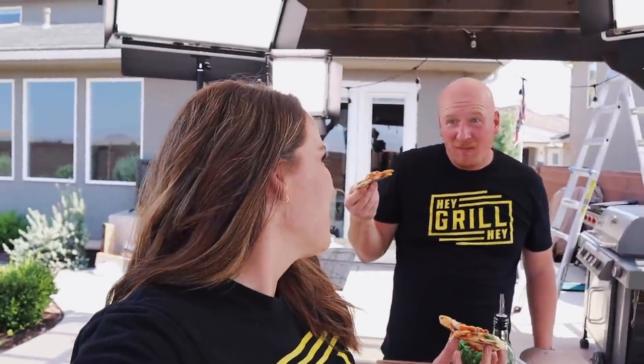You guys need to make this pizza at home! When you do, snap a photo and use the hashtag HeyGrillHey when you post to social media so I can see it and cheer you on your journey to becoming a backyard barbecue hero. I want to see all the fun things you put on your homemade grilled pizza crust — whether it's barbecue chicken or otherwise.